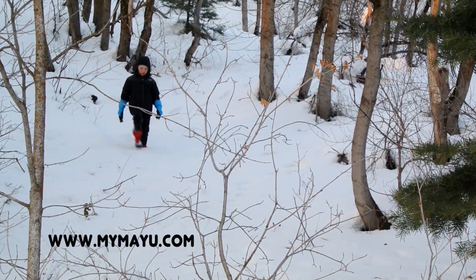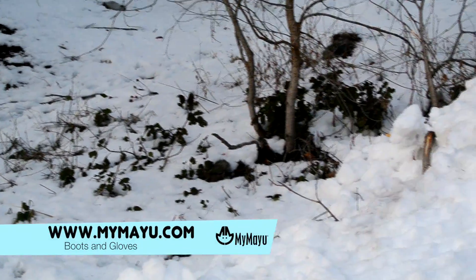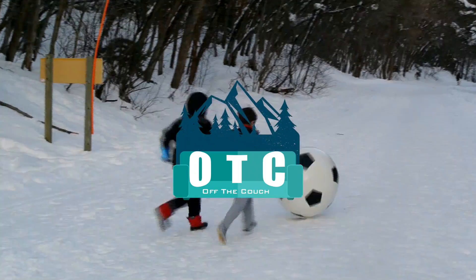Go to www.MyMyU for more of their products. Let's get off that couch and play in the snow!